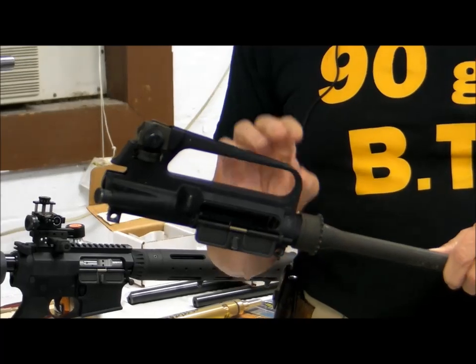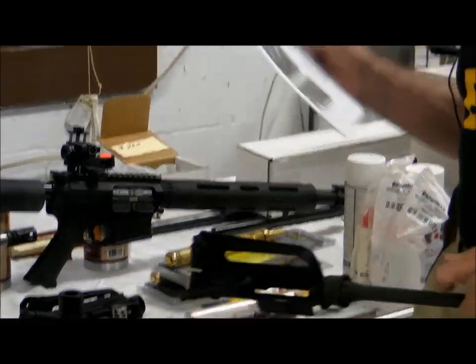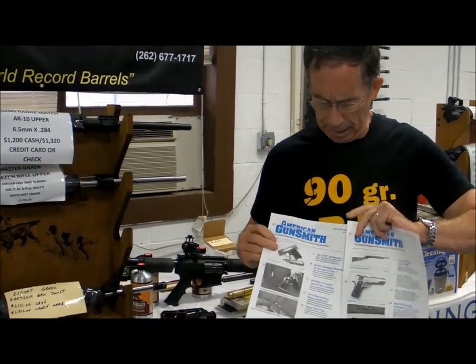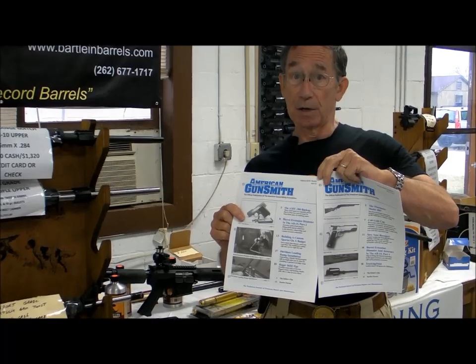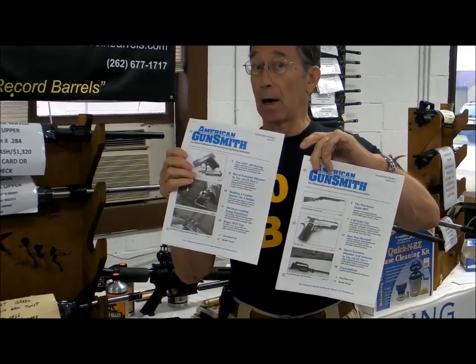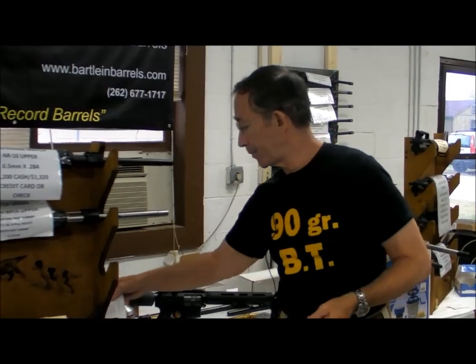So you want to do something to tighten the fit of the barrel extension to the upper receiver. I covered that in a two-part article for the American Gunsmith — it was the first article I wrote for the magazine. It appeared in the March and April 2013 issues and was titled 'Barrel Extension Diameter in the AR-15.' If you review those two articles, it will help you get this fit tight the way that it needs to be done.